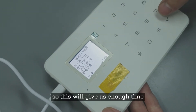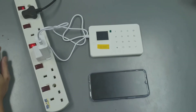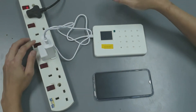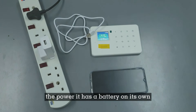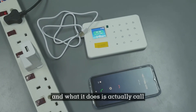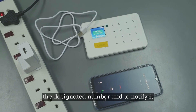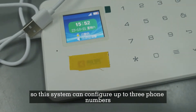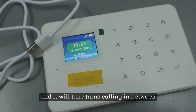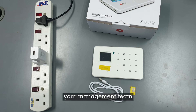This gives us enough time to react — to come to the farm and either reset any tripped circuit breakers or run the generator. Once we unplug the power, the device uses its own internal battery to call the designated number and notify us that a power outage event has occurred. This system can be configured for up to three phone numbers, and it will take turns calling between them to notify your management team.